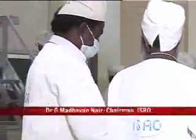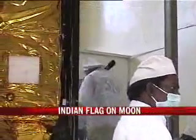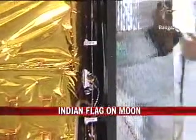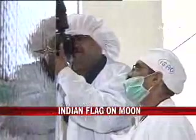The Indian flag is very much there and it will be on the surface of the moon when it reaches the moon. To take a look at this unique experiment, NDTV went up close to the satellite and checked out the small box that carries with it the dreams of a billion-plus Indians.